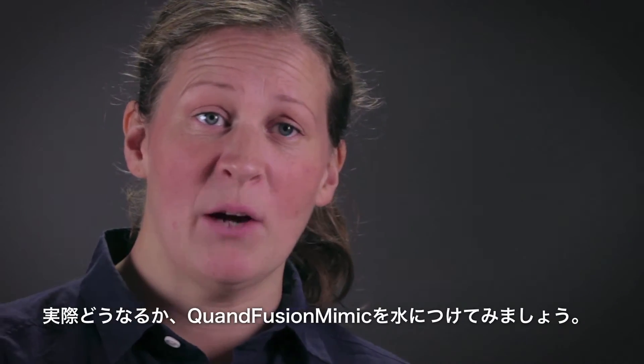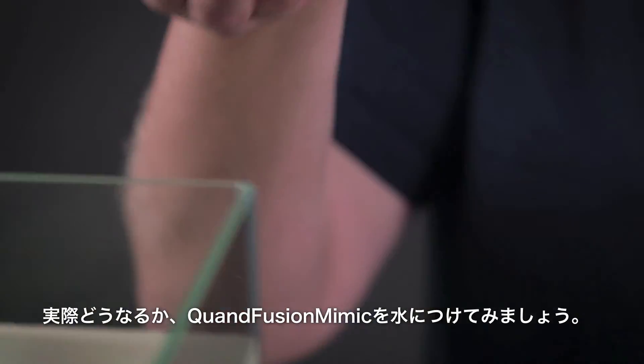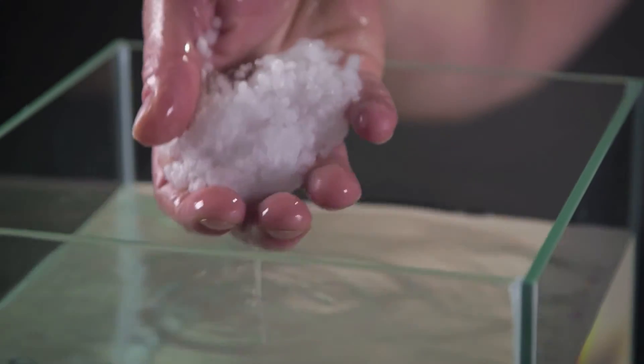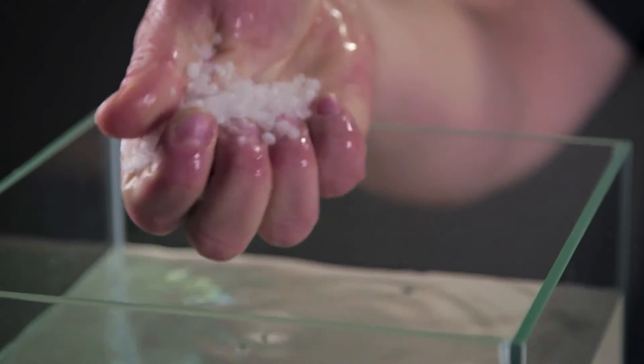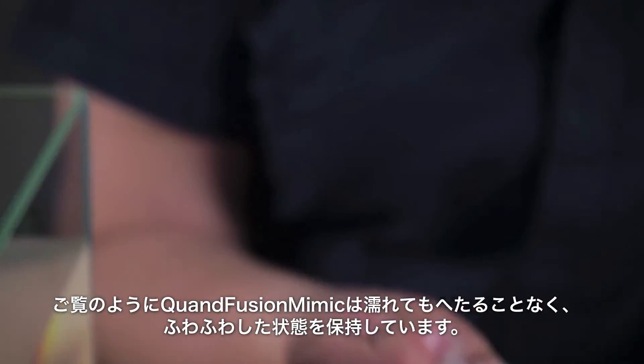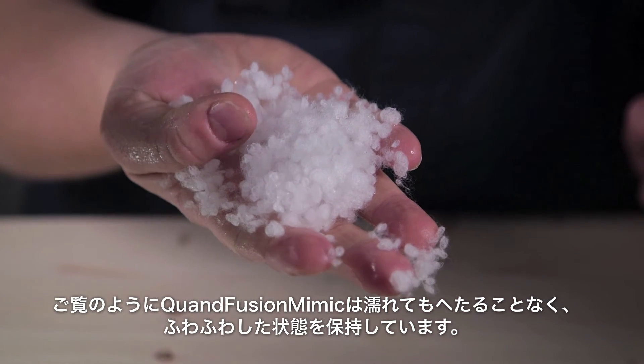To illustrate this, I will take some Cordfusion Mimic and sink it into this water here. And as you can see, the loftiness of the Cordfusion Mimic material is not at all affected by the water.